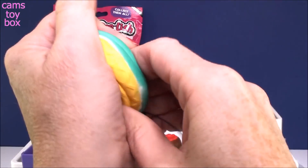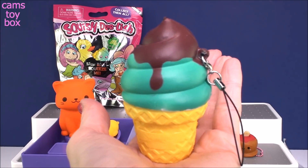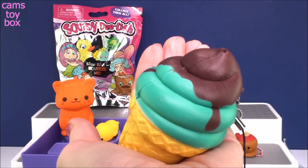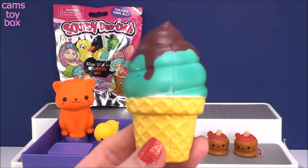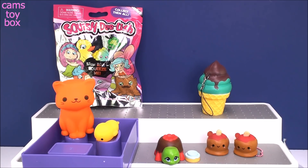Squish it down — let's see how it does on the slow rise. That's pretty good! It's also really super soft and easy to squish, which I like a lot. Let's squish it this way. Very cool. Another good one — I don't know how we're ever going to decide. These are all super, super cool.